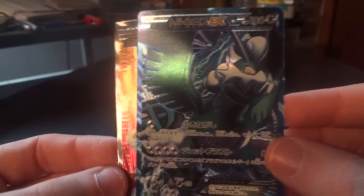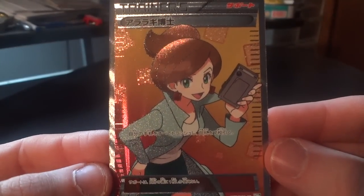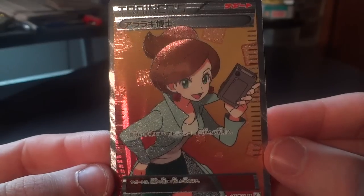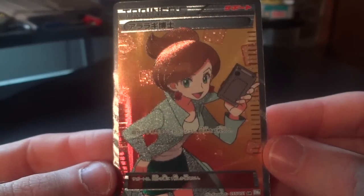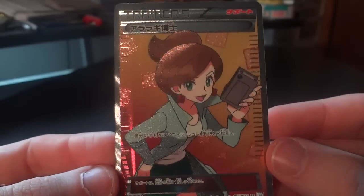And of course the 8th and final card is this Professor Juniper full art, which I also pulled as part of my black and white 8 madness opening. The background color reminds me of a summer drink, so that's always nice. Anyways, thanks for watching guys — hopefully I will complete more full art sets in the future.